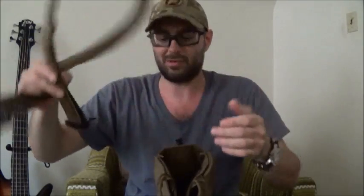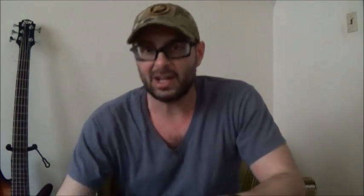The strap attaches with Austrian Alpen buckles — male and female. The strap pad slides as shown in previous videos. All those details have been covered previously; you can scroll down to check those videos for further information on the strap and any other details on this bag.